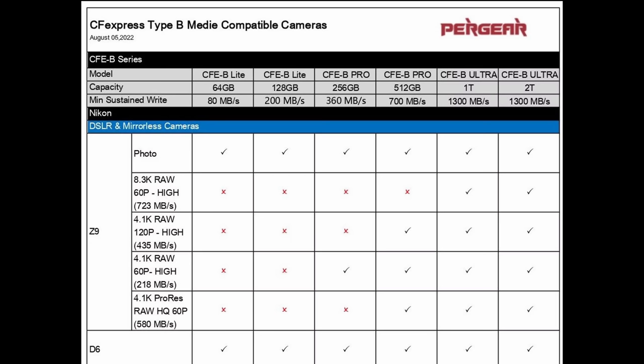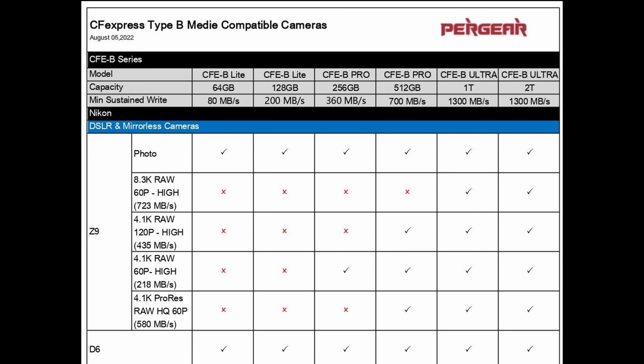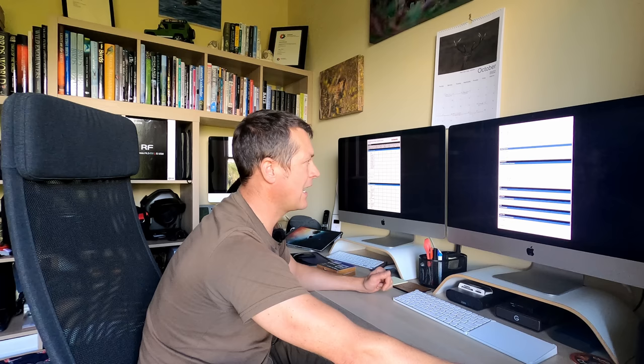On the Z9 it won't do 8.3K RAW at 60p high, but if you go up to the one terabyte card with 1300 sustained write speed then you can record 8.3K. That doesn't really apply to me - it'll do everything my camera requires, so the top video mode at 4K 120 and 6K as well. Now just going to get the bag together, get kitted up, head to the hide, feed the birds and test the card.